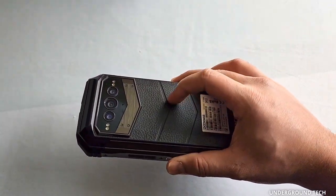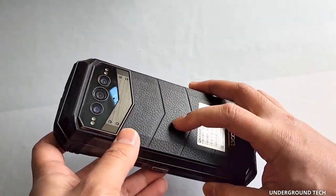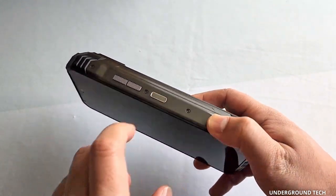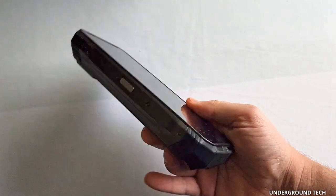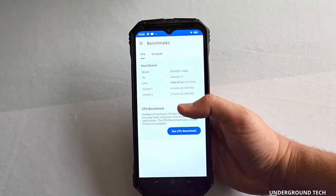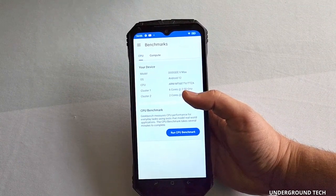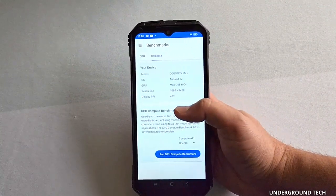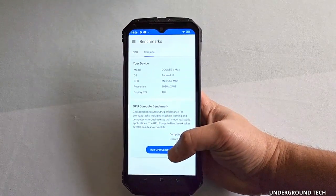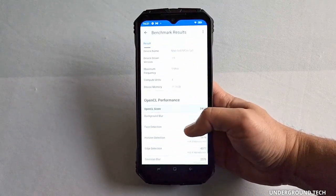A random note: the back here is just made of plastic — I thought it was going to be faux leather or something, but it feels like hollow plastic. The sides do feel a little bit more premium, like metal. In terms of performance, I haven't noticed any issues so far — everything has been buttery smooth. The CPU is an ARM MT6877 and the GPU is a Mali G68, which sounds like a higher-end one. Here are the benchmark results — it's actually not that bad.